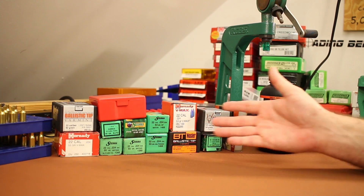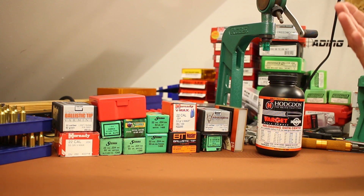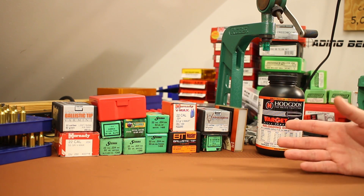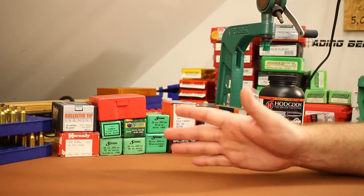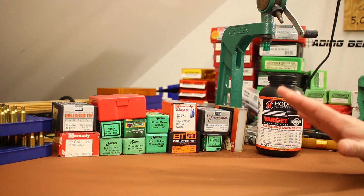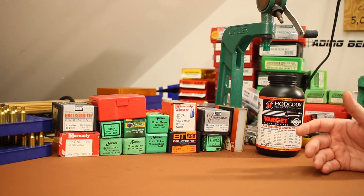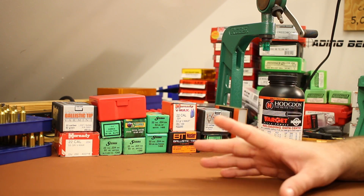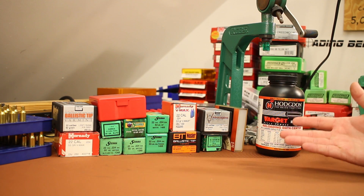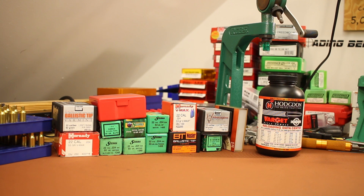That's the basic premise — load up five rounds of each bullet with a generic Varget charge, go shoot them, and see what happens. A lot of people are probably going to hate this test because there's a high likelihood some bullets won't shoot well, but with a little load work-up or a different powder they'd shoot just fine. The better path would be a separate video on each bullet, but I don't have time for that — I need to get this gun back and I just want to cover a bunch of ground.